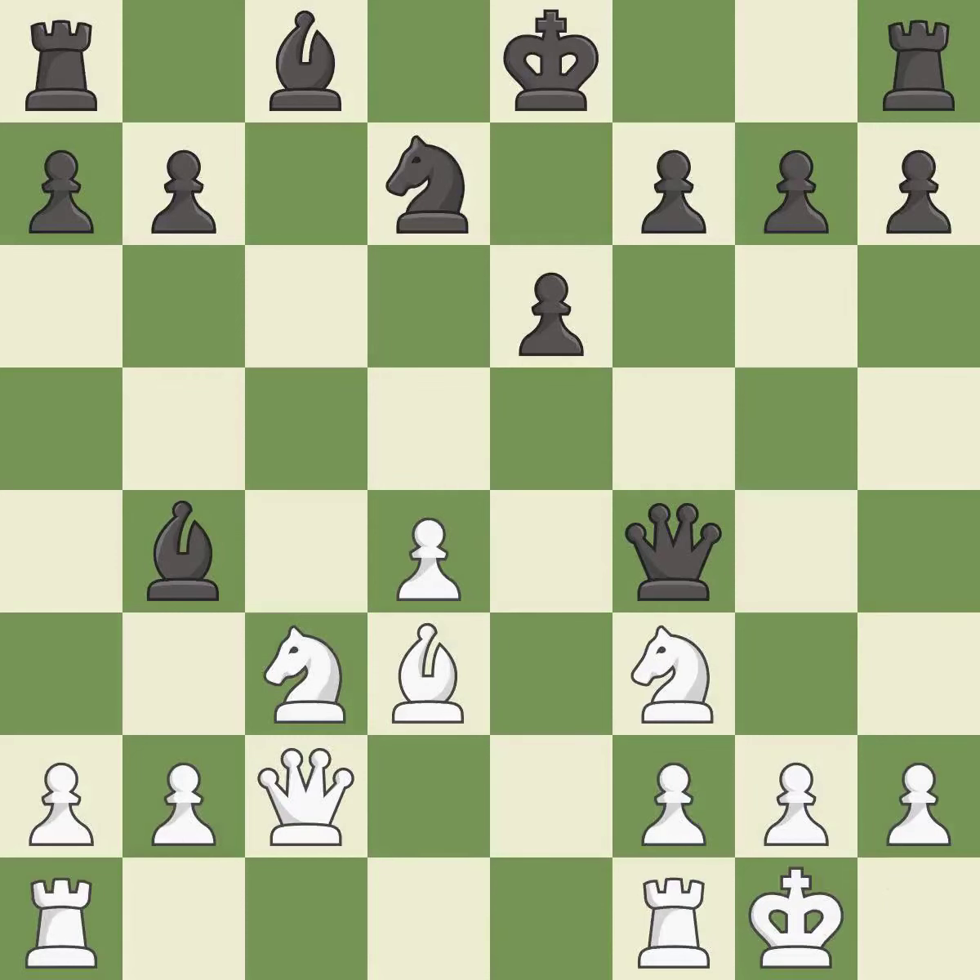This connects the rooks, which helps them coordinate together in the future — it is best. This maintains the balance in material with a good trade.